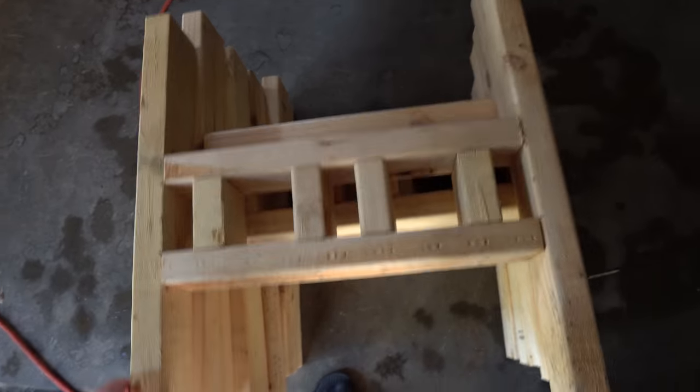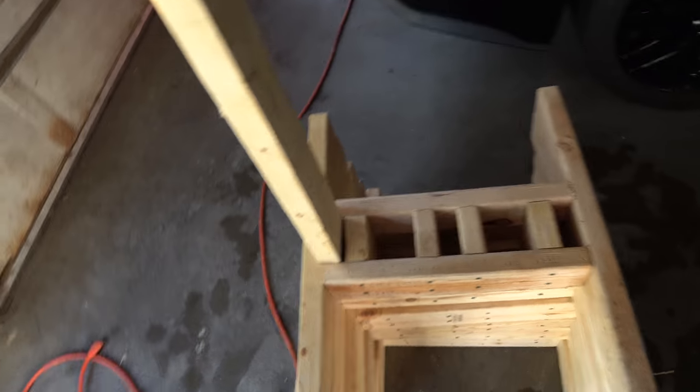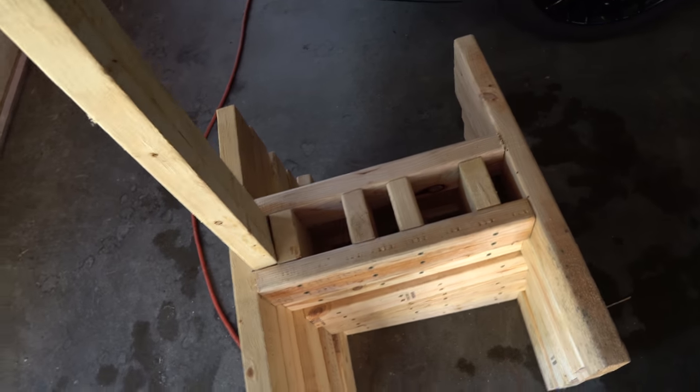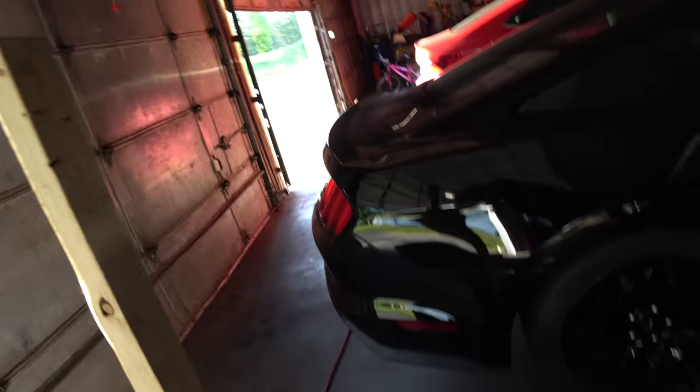So I made these target stands. As you can see there's about six there. They're about 98% done. You would just take uprights and stick them in there, and then you would mount your target — you'd staple cardboard across them and then just shoot through the cardboard. So I made about six stands.